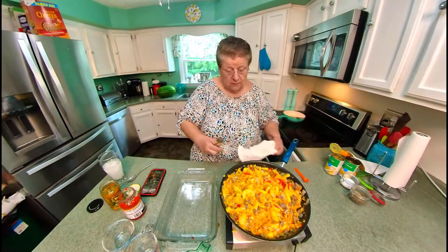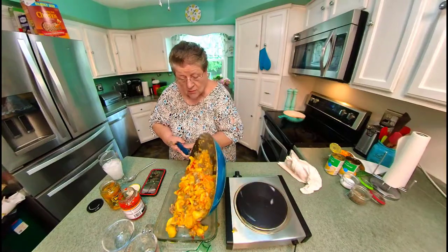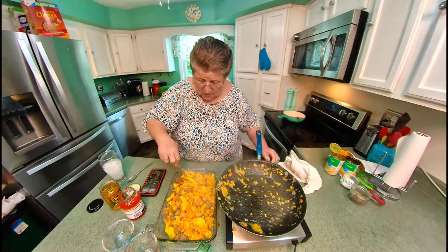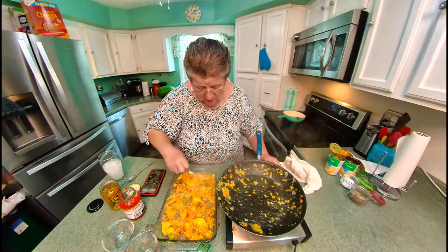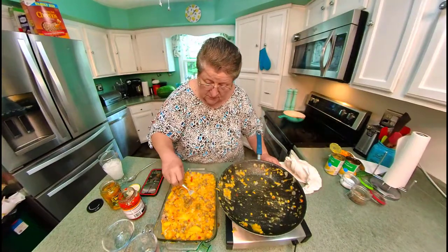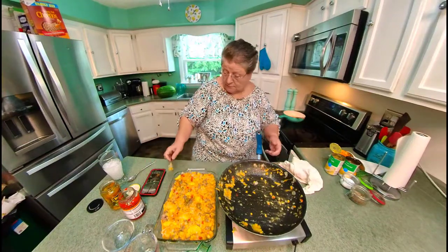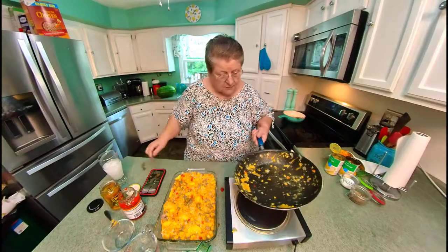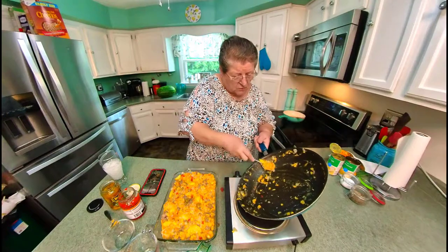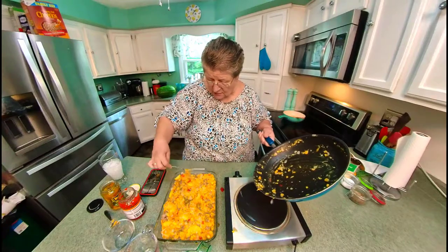Now we'll put this in a two-quart dish. I just can't tell you how good this smells. This is going to go into a 350-degree oven for about 40 minutes, until it gets bubbly and brown.